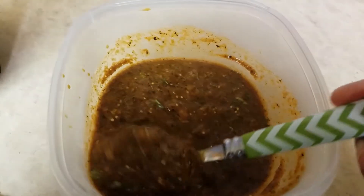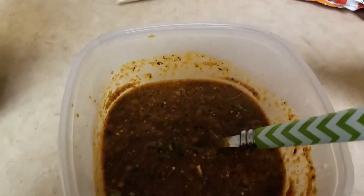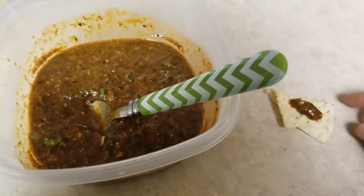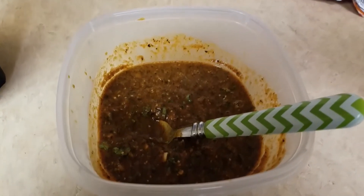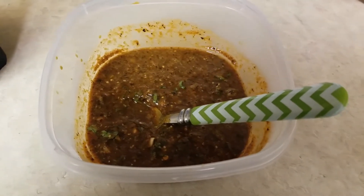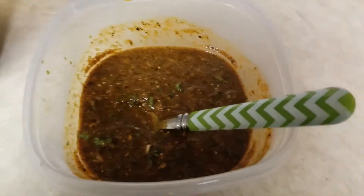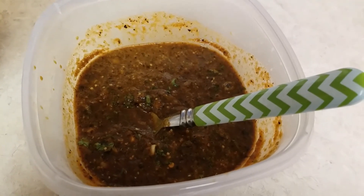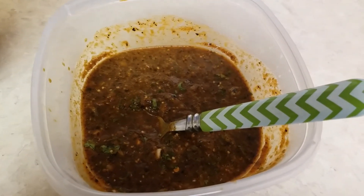Look at that, guys — oh my gosh, the smell is so delicious! Let me try it with a chip. Sorry for the crunch, guys. Mmm, it is so so delicious — it has a kick to it, but it's a good delicious kick. This is how you make chile colorado, red salsa. If you like this video give me a thumbs up, subscribe to our channel, and remember — God is good, he is always good. Bye!